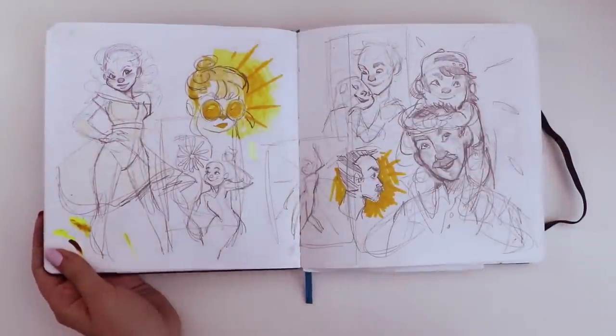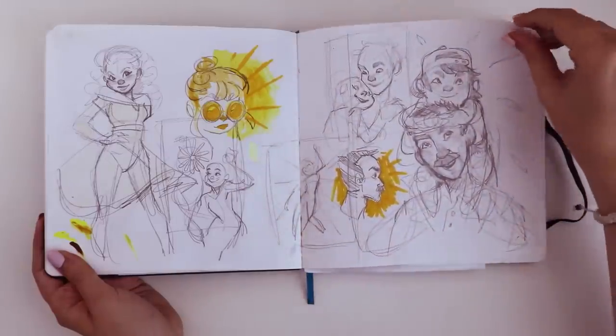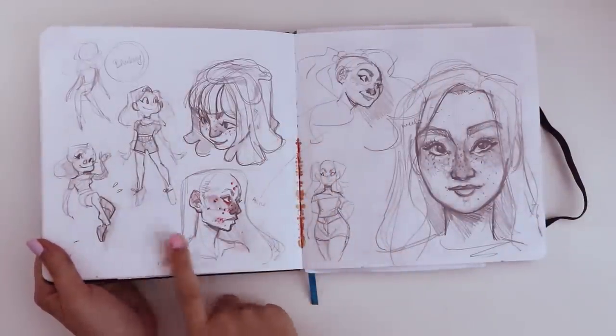Here I was again thumbnailing some ideas for my yellow video. You can kind of see how I pinpoint the idea a little bit more. Here I was playing around with that art style from earlier.